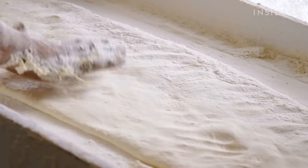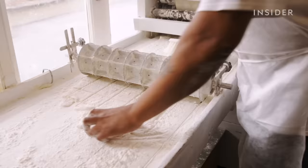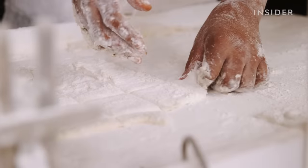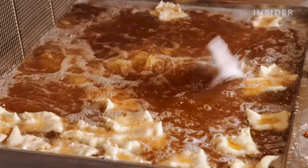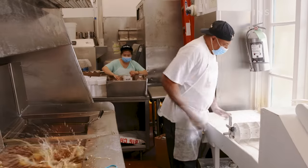Then Curtis puts the dough through a rolling machine. I'm rolling it down so I can run it through the cutter, the rest of the excess flies off, get it ready to go into the grease. Do you ever burn yourself during that? Plenty of times — still have the marks on my arm.